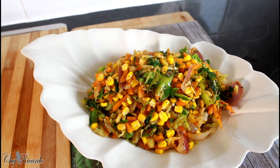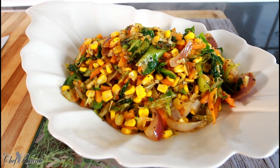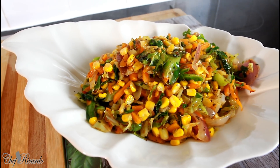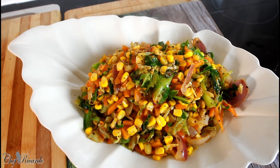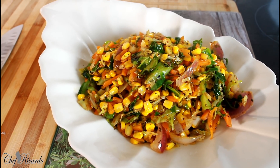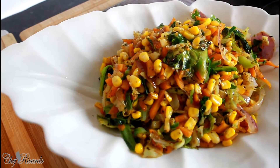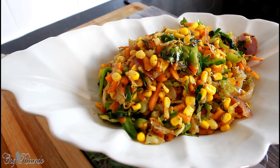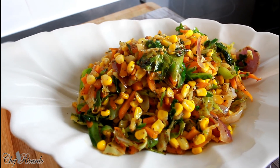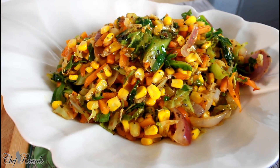It's amazing guys, thank you so much for tuning in to Chef Ricardo's show. There are a lot more recipes coming. As I explained, you can go to any local shop or supermarket, look at the counter, and find a vegetable stir fry pack to make something nice at home. This is a vegan recipe — or you can call it a vegetarian dish also. Enjoy the recipe, please subscribe, leave a comment in the description box, and I'll see you next time. Bye bye.